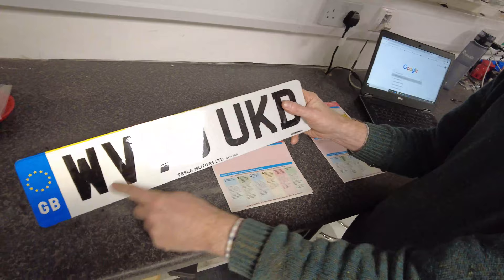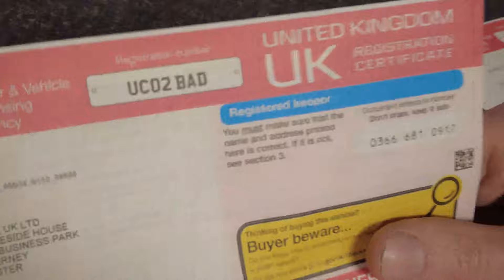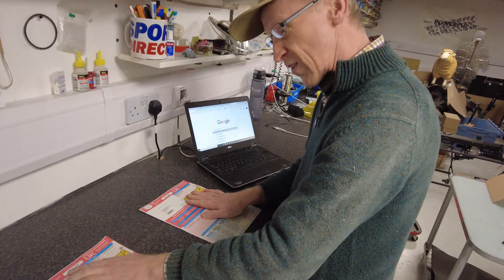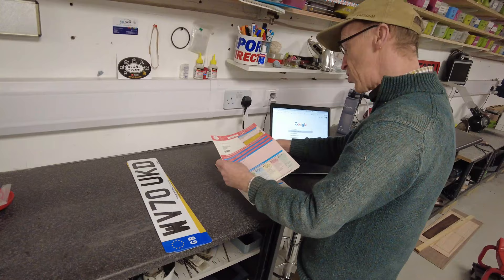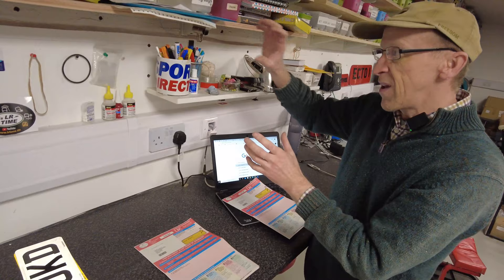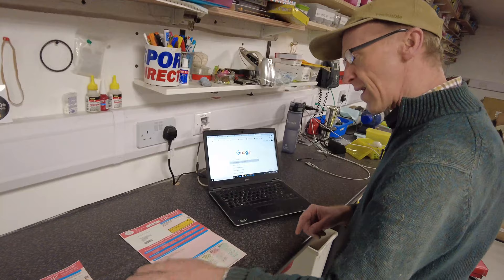When we bought our first Tesla originally, this was the number plate it was assigned with — that's our original number plate. We took those off and put on this UCO2BAD number plate because we thought that was funny if you're driving a Tesla. That is the current number plate. Now this is our new car, and what we want to do is transfer UCO2BAD onto our new car. Our old car will then get assigned its original plates back — that's why we kept them. UCO2BAD goes onto the new car, and the original plate will be held by the DVLA. When we sell the new car and take UCO2BAD off again, those original plates come back.